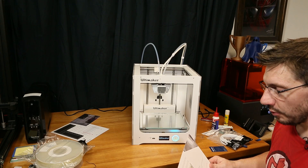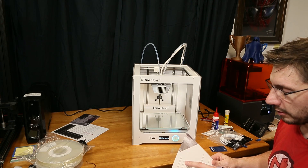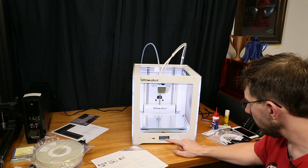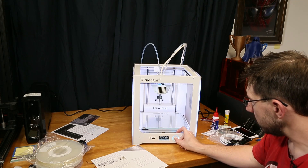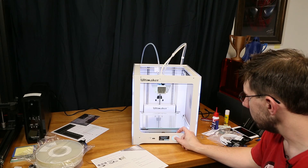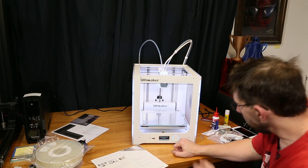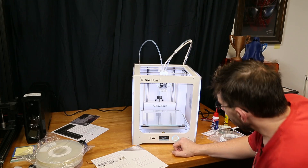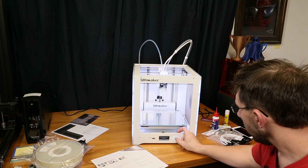To connect to Wi-Fi, please have a computer or smartphone near your printer during setup. Welcome — in just a few steps, we will help you set up your new Ultimaker. Let us start by inserting the print cores. Carefully open the printhead fan bracket — that's that bad boy right there. Confirm.